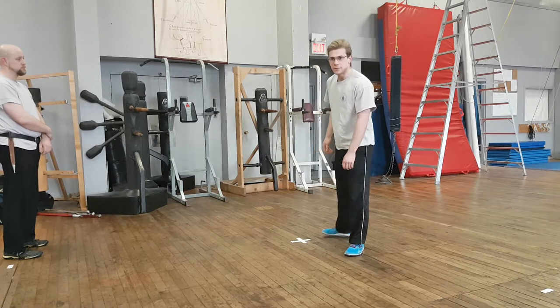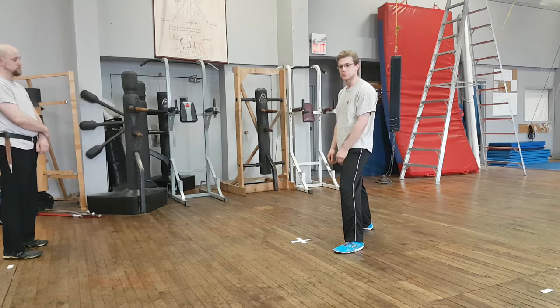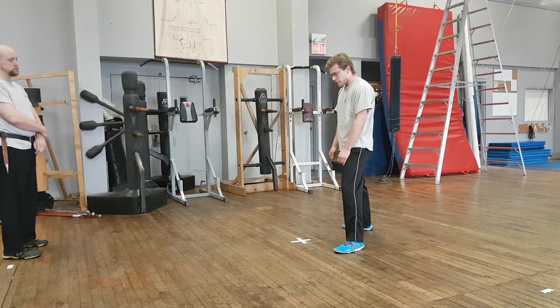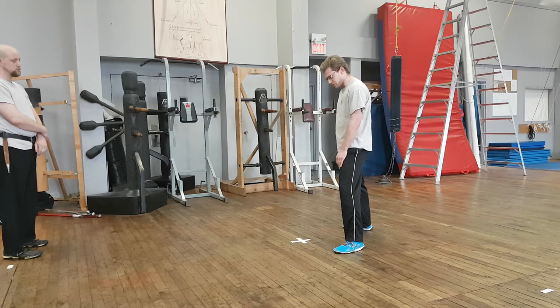For our stance, we stand in a forward stance, about 60% of the way on our front foot. We're going to have our front knee bent, our front foot pointing at our opponent. Our back leg can be sort of on a 45-degree angle, but we keep it fairly straight.